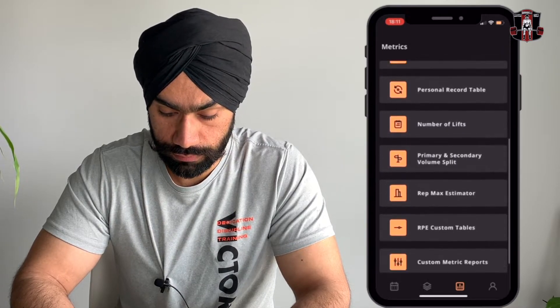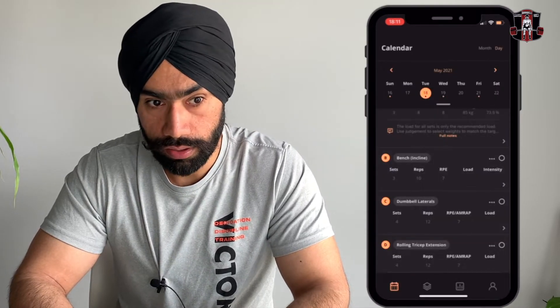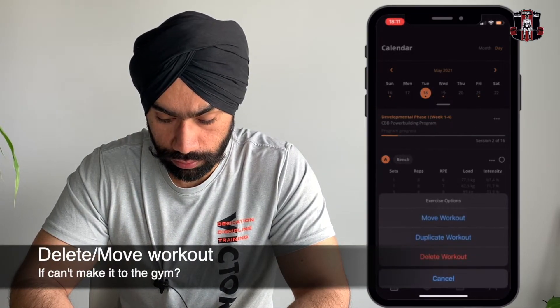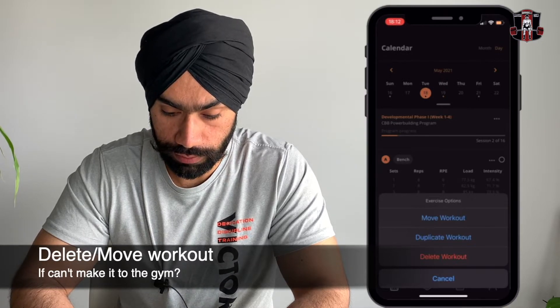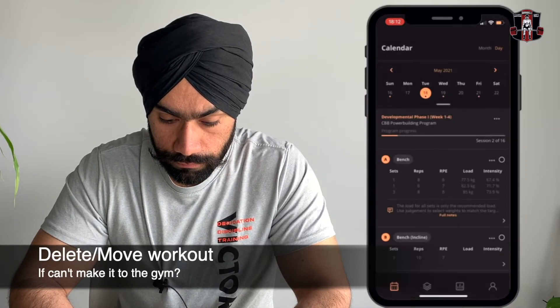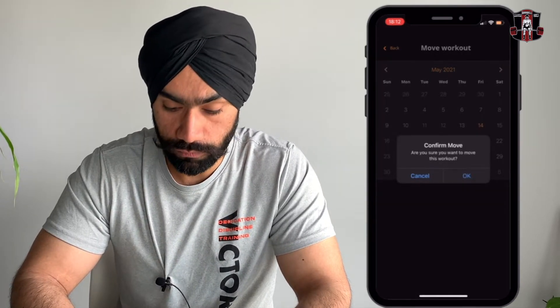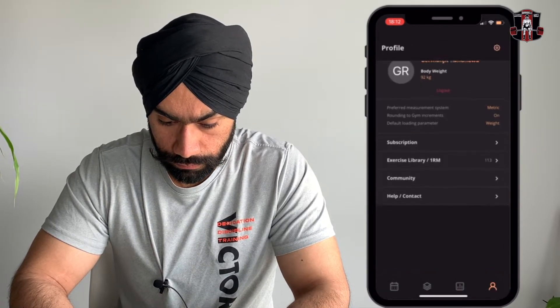The best thing is you don't have to look up all these things on the internet — everything is in one place. You can also make custom reports for yourself, for example to see how your squat did in a peaking block or a volume block. You can also delete or move your workout — so if it's the 14th and you want to move a workout to the next day because you can't make it, you can do that. And there's also your basic profile.